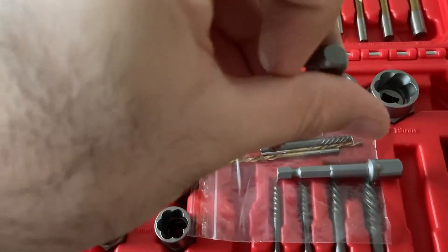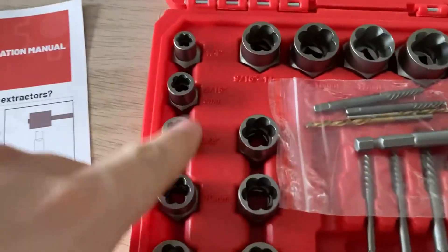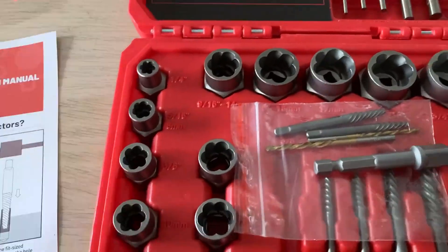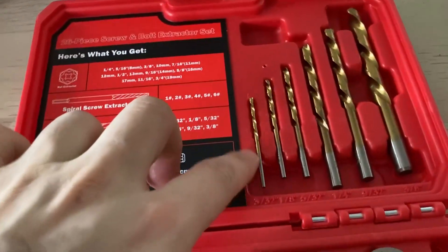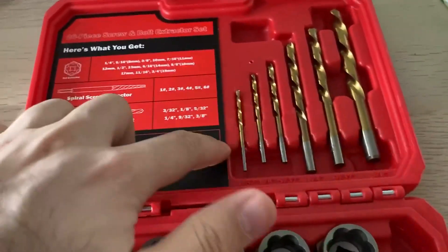As you can see, it is the one head, four heads like this, and these are other heads. The quality seems to be good but I should use it more. We'll update you here. All these heads are for drilling.